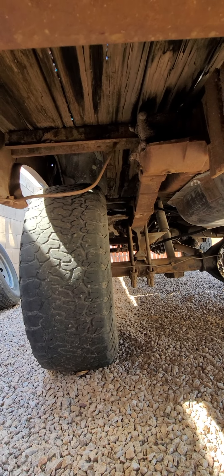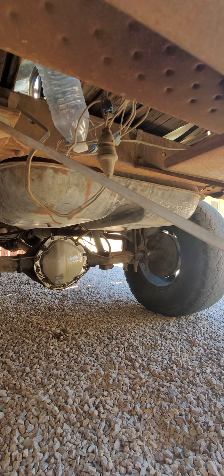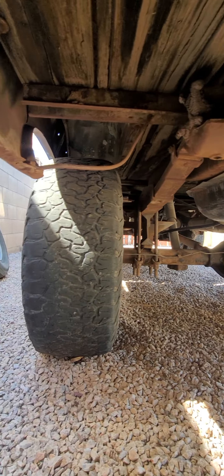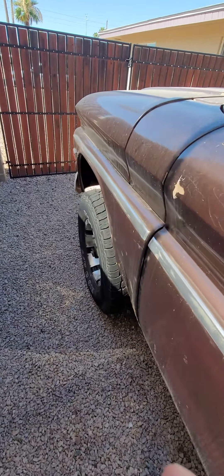Get you the rear suspension — some of that wood is broken underneath the bed there. Gas tank, rear end 12-bolt like I mentioned. Those tires aren't any good anymore. Let me get the passenger side for you.